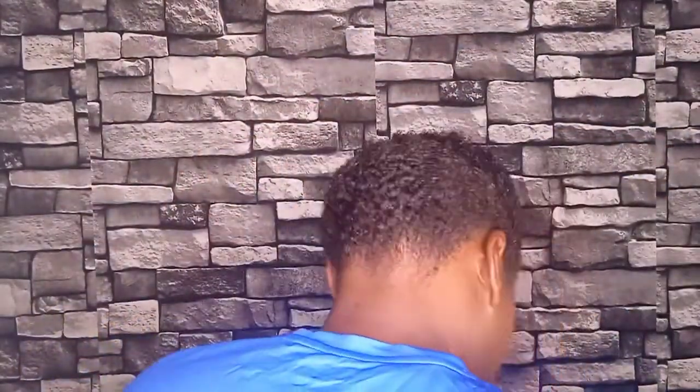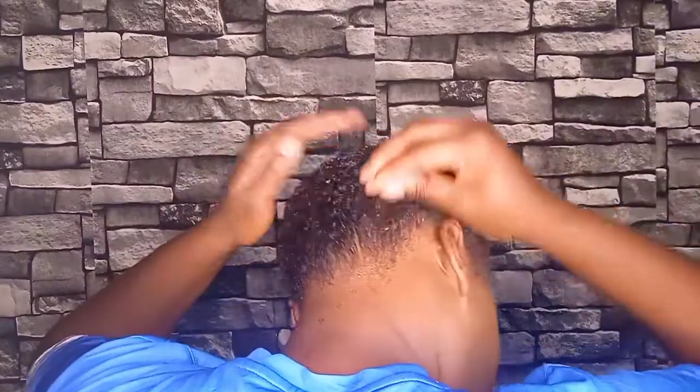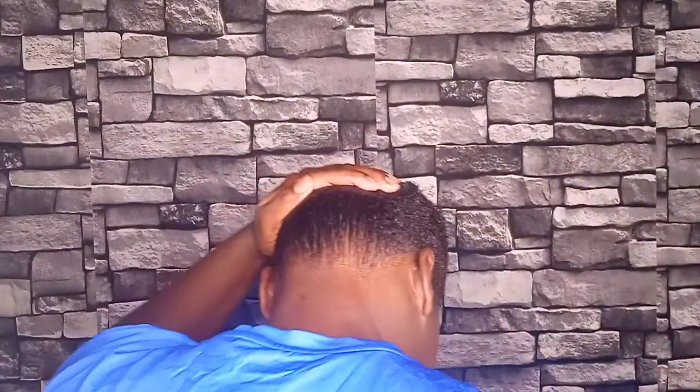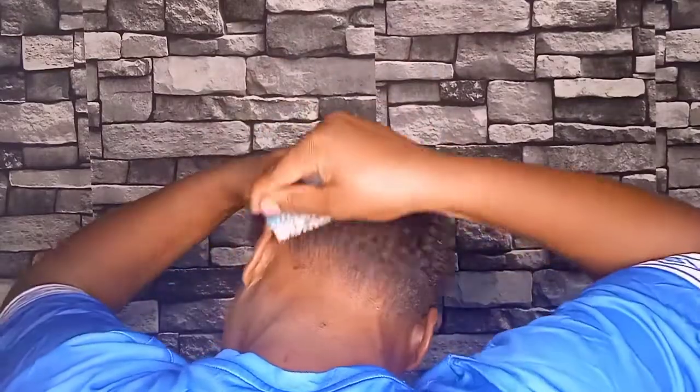We are going to tie it in the middle. Now I'm going to apply the gel and make sure that my hair is neatly done and brushed.